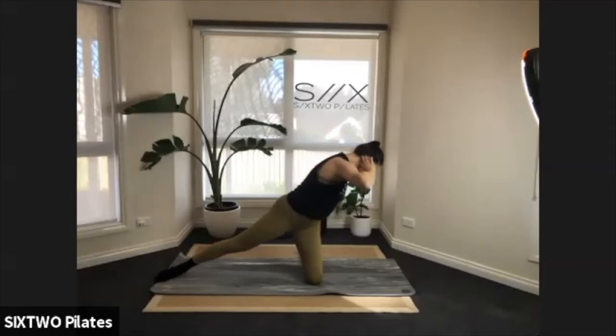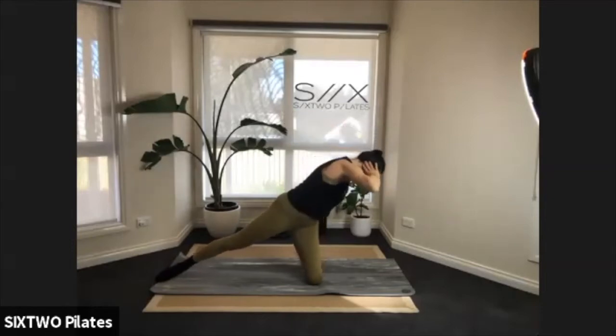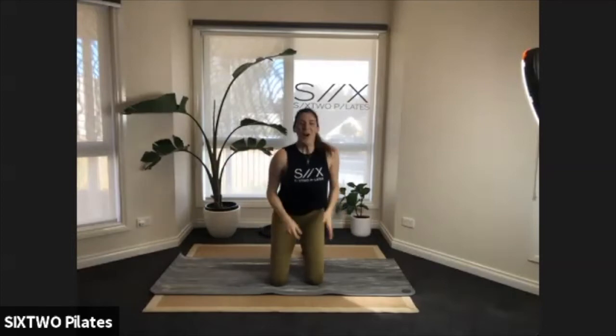Now we're just twisting — twist, untwist, twist, untwist. Four, three, two — last one, untwist, come up. Bring that knee down, tap that side out, shake it out.